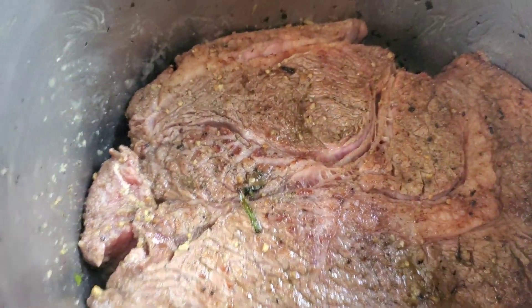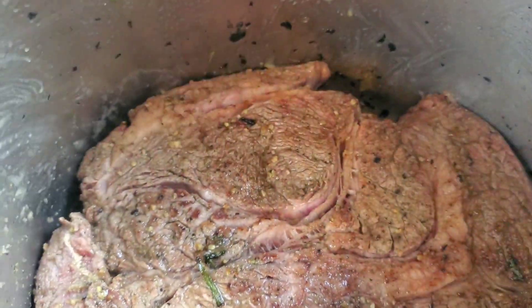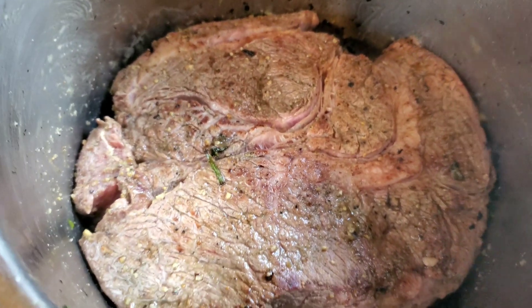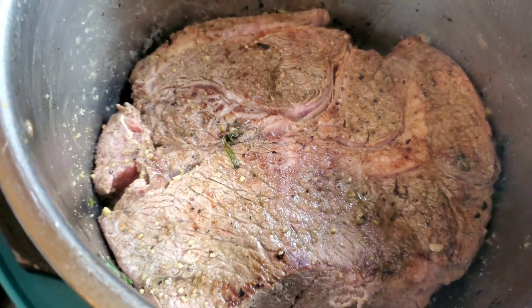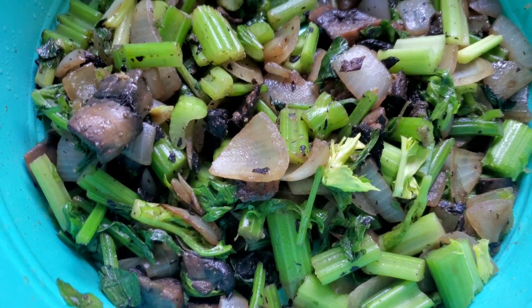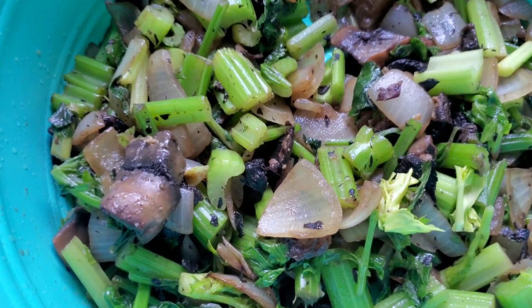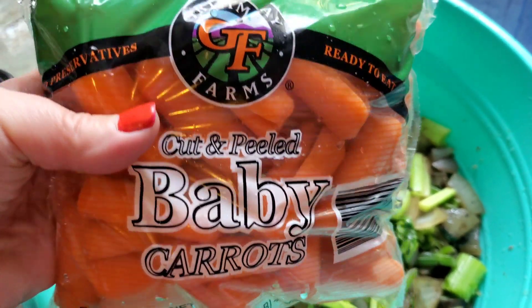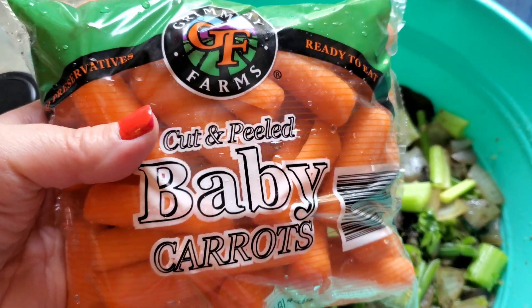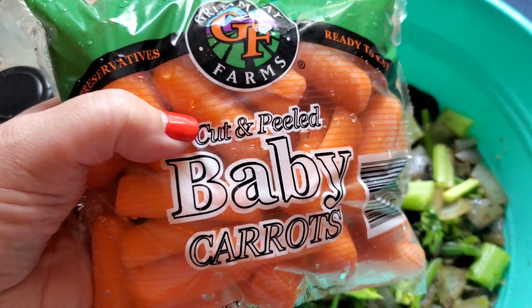Those roasts have been so delicious. Chris is definitely excited — he already claimed that part right there, he loves it. I'm going to let that caramelize on the other side while I get all my other veggies ready. We have the celery, the onions, the mushrooms, and I have a bag of peeled baby carrots that I'm going to cut each one in half because we just like them better that way.